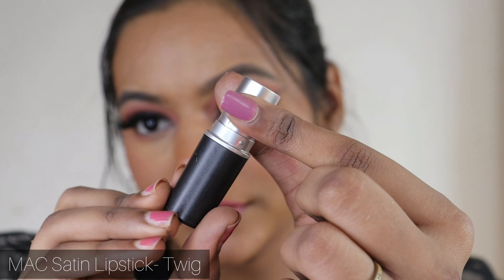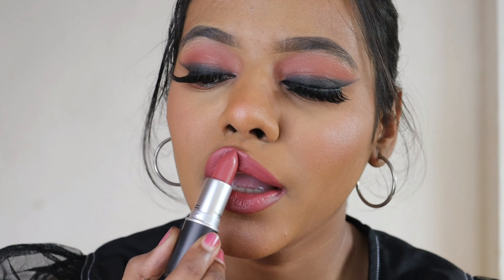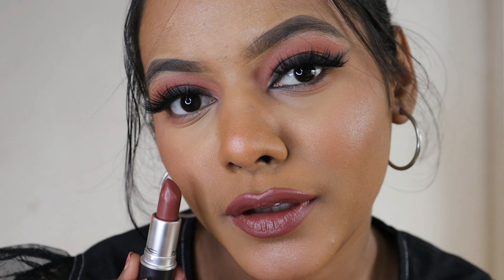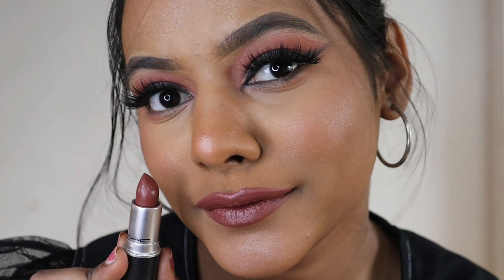The next lipstick is the MAC Satin lipstick in the shade Twig — a beautiful pink-toned lipstick. It sort of washes me out, so I used the MAC Chestnut lip liner with it, and it looks like a fresh pink color. The formula is super hydrating. The last shade is Wolf — a beautiful cool-toned brown. On my skin tone this is how it looks; it's a super hydrating formula and a very unique shade I really like.